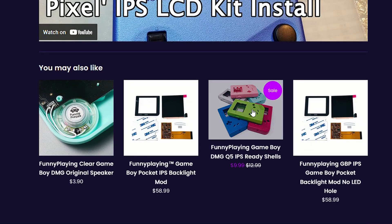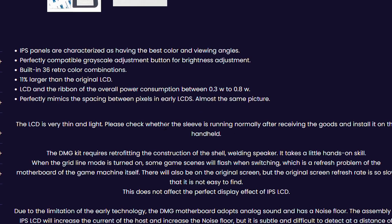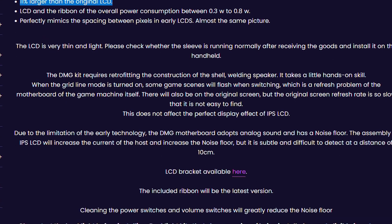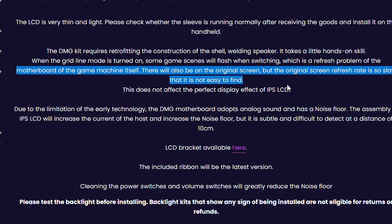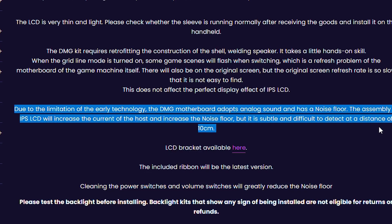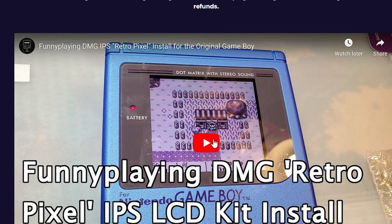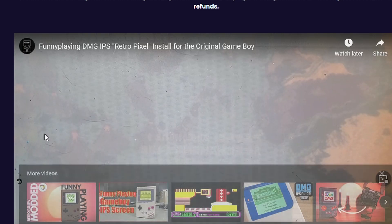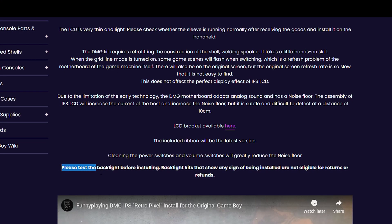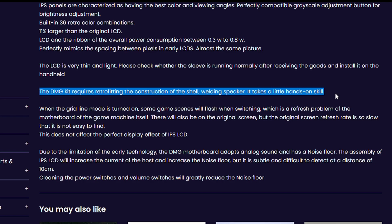The pros of this screen: because it's an IPS screen, it has the best color and viewing angles. They advertise 36 retro color combinations, and it is a little bigger than the original LCD — hence why you have to cut the shell. They do mention that some game scenes might flash a little due to the refresh rate of the original motherboard, and the volume will be a little louder because of the limitation of the original Game Boy. Also, make sure to test the backlight before installing it, because they will not give you any returns or refunds if you've installed it.